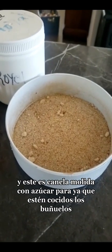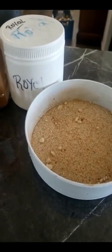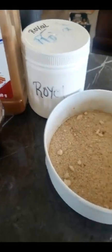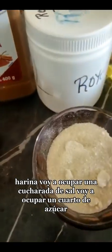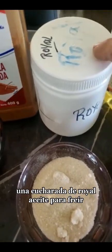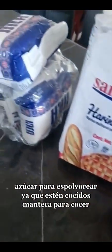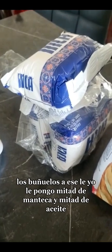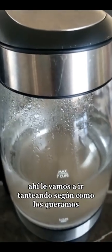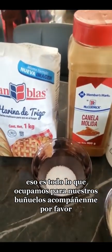Ya que estén cocidos los buñuelos, les voy a espolvorear la canela con el azúcar. También voy a ocupar aceite para freír, azúcar para espolvorear, manteca para cocer — mitad de manteca y mitad de aceite. Y tengo un litro y medio de agua; iremos tanteando según como los queramos. Eso es todo lo que ocupamos para nuestros buñuelos.